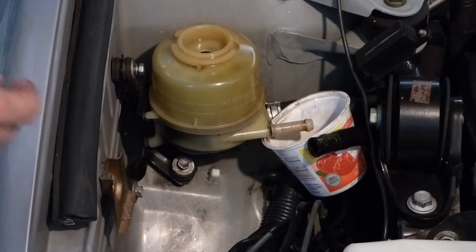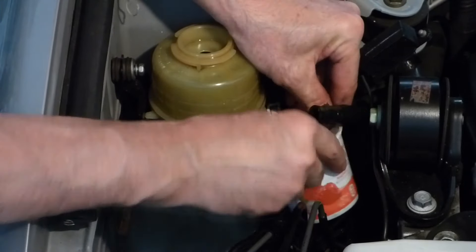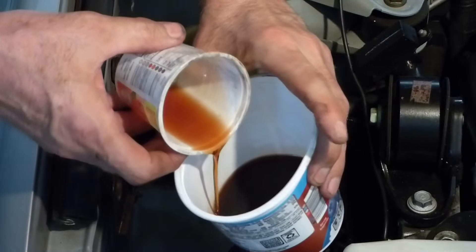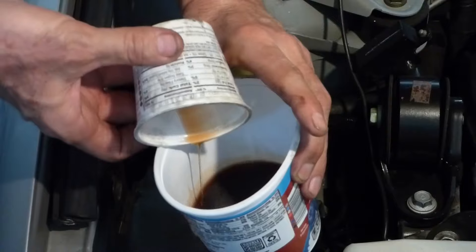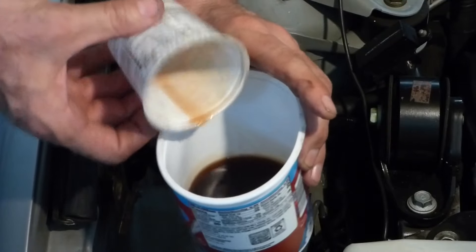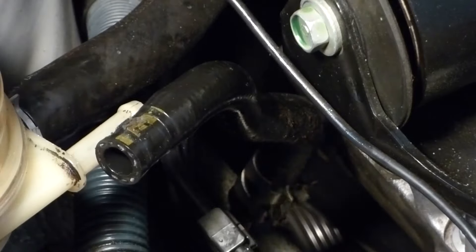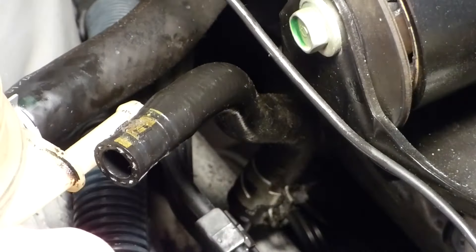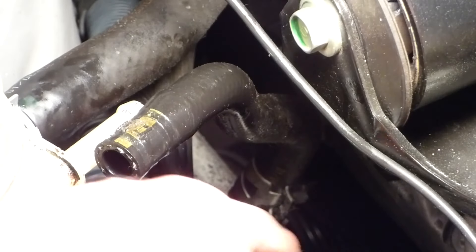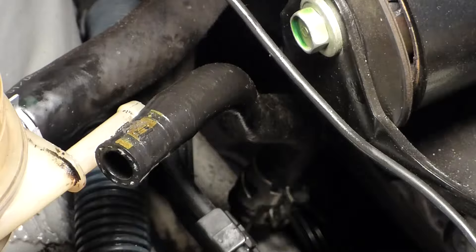Alright, our dripping has stopped, so I can go ahead and pull this out. I can see a lot of little metal shavings in there — just tiny ones — but it's probably good to change this fluid anyway. The other end of that hose is right down here. I'm going to get a pliers, just pinch that, slide it down so it'll release the hose.